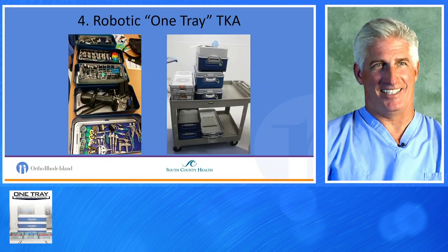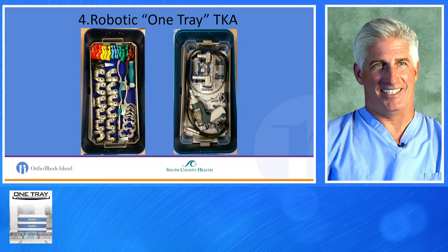In 2016, we introduced the Mako robotic system. Initially you might think introducing robots adds complexity and more equipment, but actually it reduced a vast majority of equipment. Phase 4 was the Robotic One-Tray total knee — you can see on the right three One Trays, plus two trays for power. That's the back table representing a robotic One-Tray total knee. Again, if you look around the perimeter, there's quite a bit of space between our modified trays and the One Tray, which we address in Phase 5.